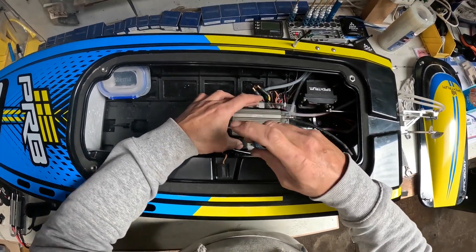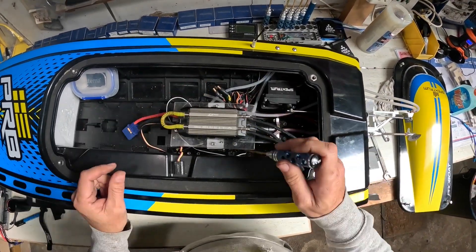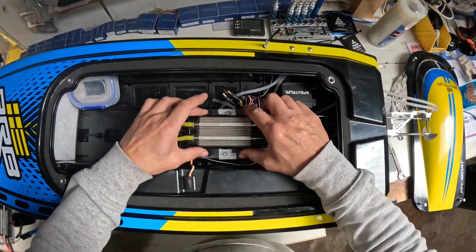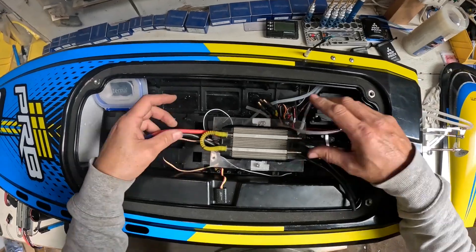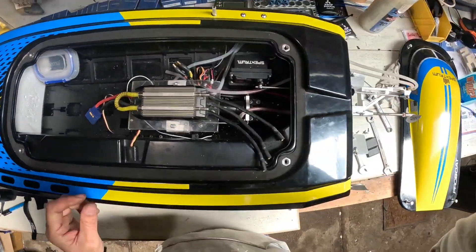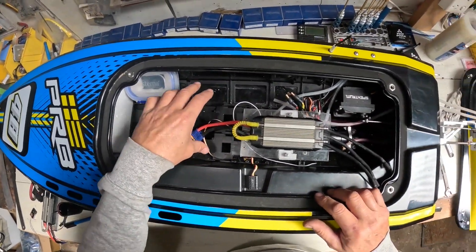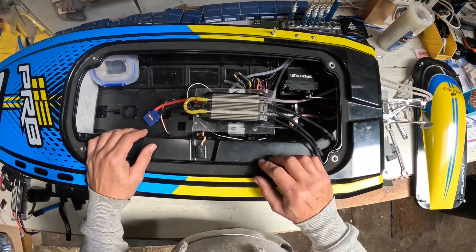That's pretty much sorted. The holes even lined up without having to elongate them — that's the good thing about using clear material, you can see where you're drilling. I'll tighten that up properly in a minute. I don't know how heavy it's going to be with the 6s batteries instead of the 4s — it's going to upset the weight, but it probably won't flip.